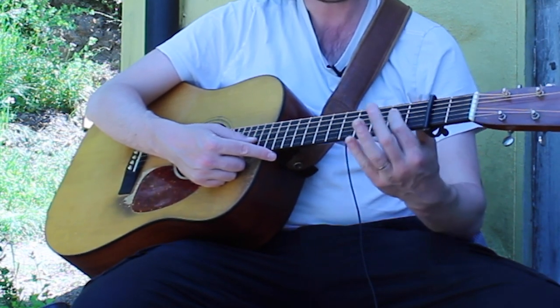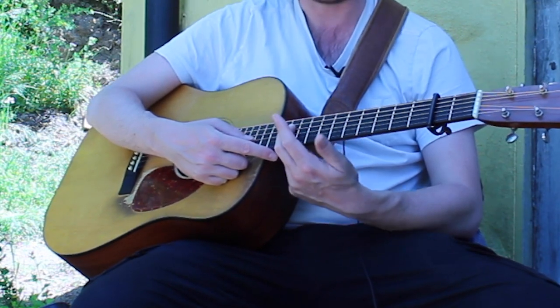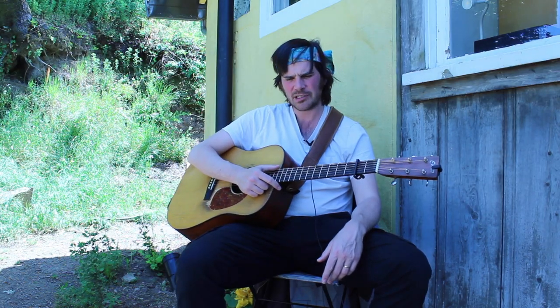On the B part, we start on a G note: G, E, F sharp, D. We have to jump up to grab that note if we're going to stick on one string. This is cumbersome, but I think it's a great structural exercise to ensure that you really know the ins and outs of a particular fiddle tune and don't just know it by muscle memory.